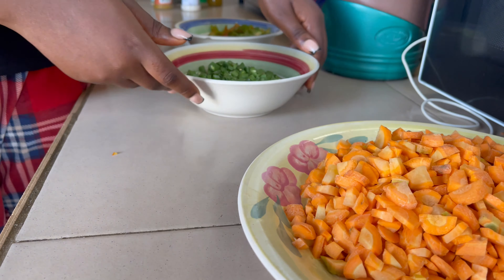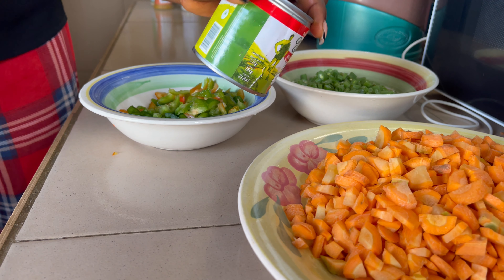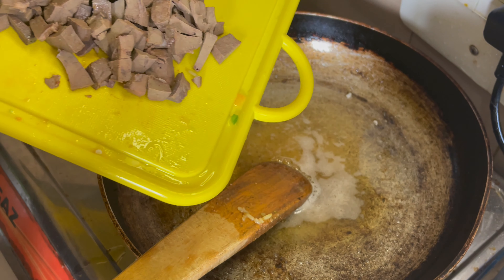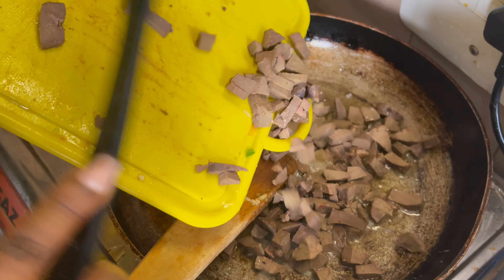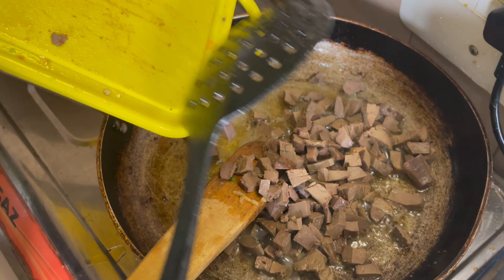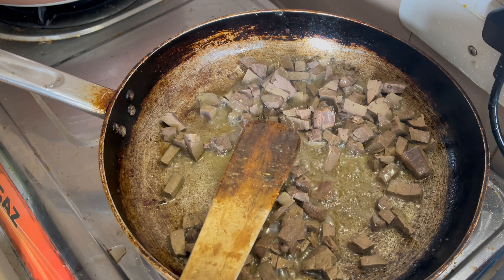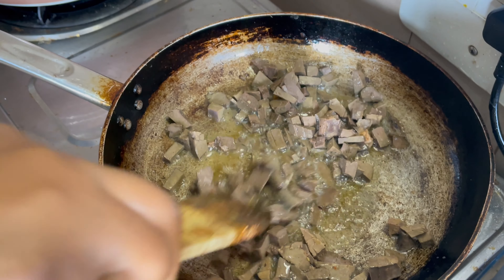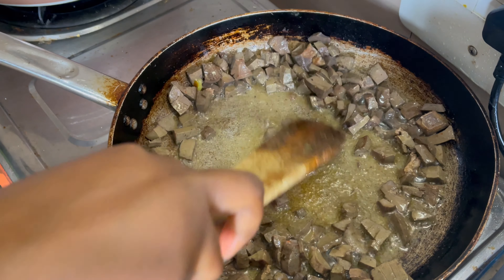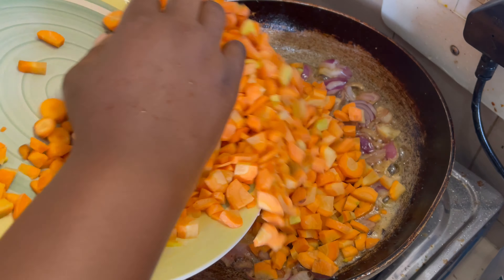These are my vegetables: carrots, green beans, green pepper that I've already prepared, and my sweet corn. I'm not using much. Now I'm going to fry the already parboiled and diced liver for a little bit before prepping the fried rice vegetables.